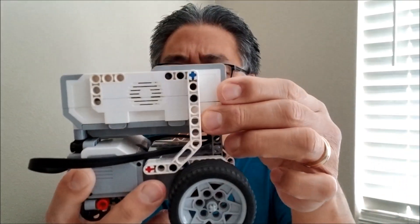Hey everybody, what's going on? It's Mr. Hino with Miss Hino's Lego Robotics. Today I have the EZ-Bot. This is basically a Lego EV3 robot that you can build super fast, super easy. Don't have to have a lot of pieces. If you want to see how to build it, stay with me.